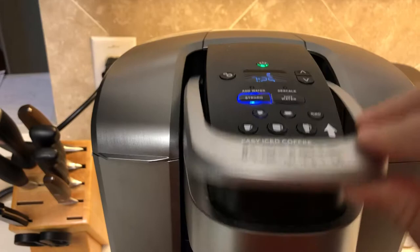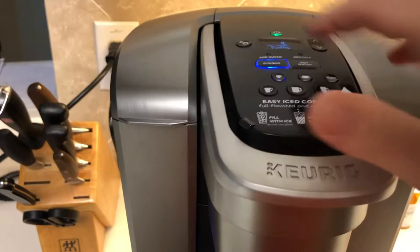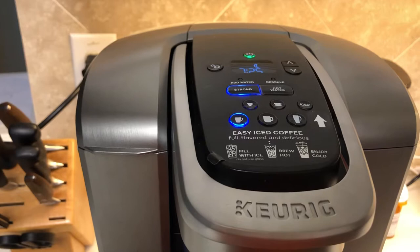I found a fix. You just simply lift it up, put it back down, and then it's ready to go again. There — lift it up, down, and it's ready to go again.